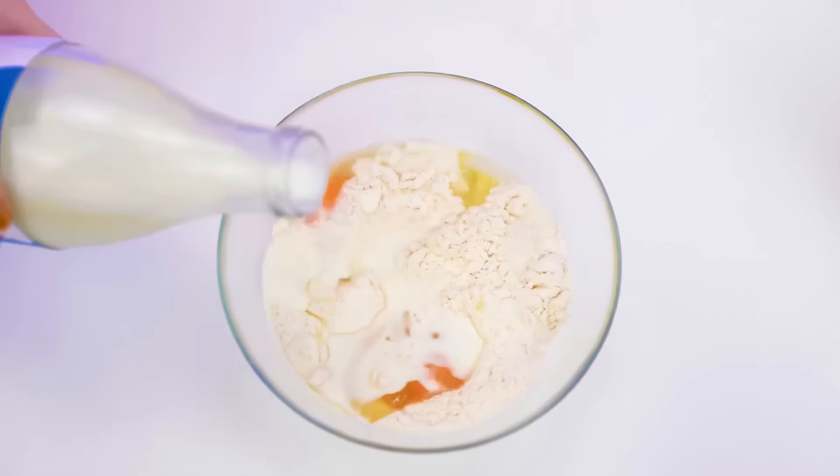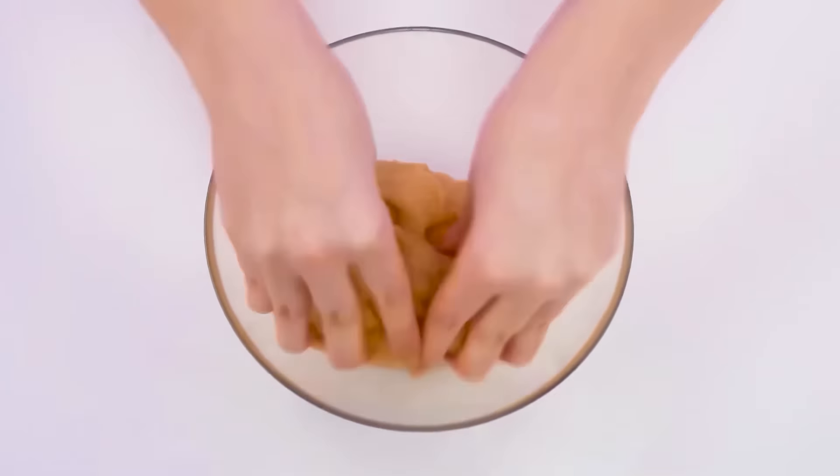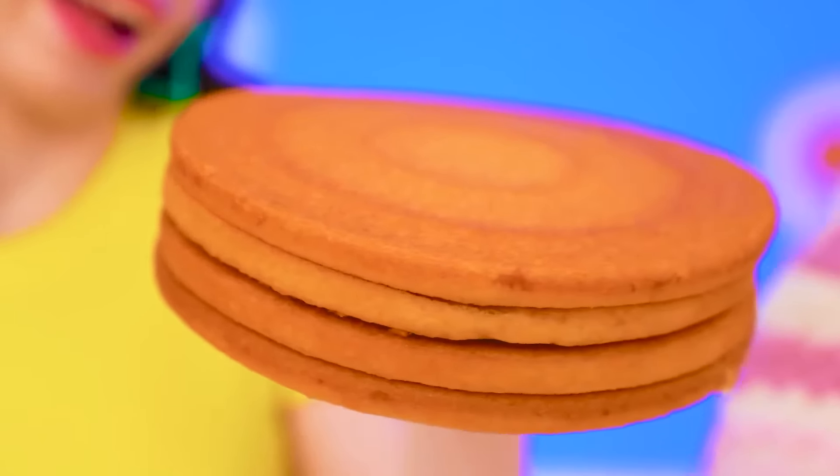Now I need the dough. Oh, what a beauty! Isn't it, Maggie? Why make dough if there are already ready-made cakes? Look how perfect they are. Well, it's not homemade.